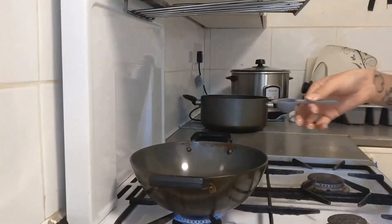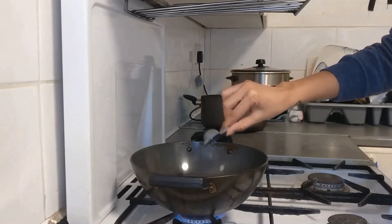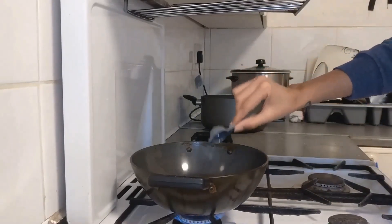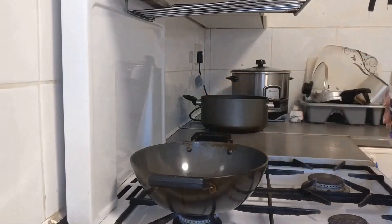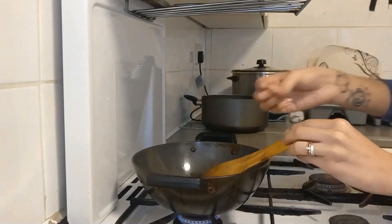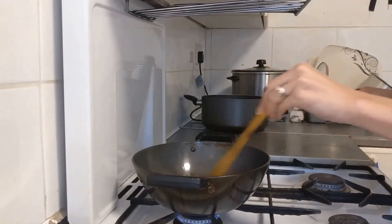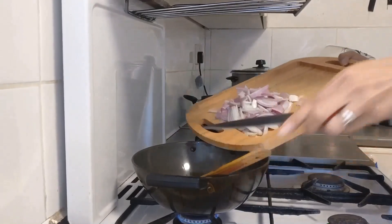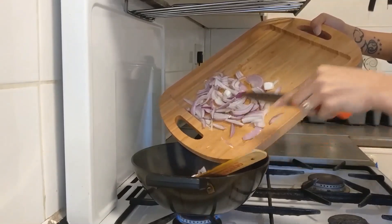First we are going to pour two teaspoons of cooking oil in our pan on low flame. You can use either sunflower oil or olive oil, whichever is available to you. Then add two teaspoons of ginger-garlic paste — you can also add chopped ginger and garlic instead of the paste. Then add cardamom and bay leaf, give it a stir, and then add two chopped onions. You can also add green chillies at this point if you want a little spice in your chicken.